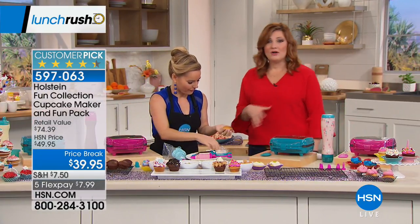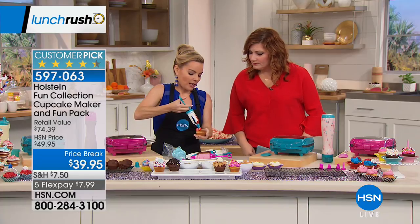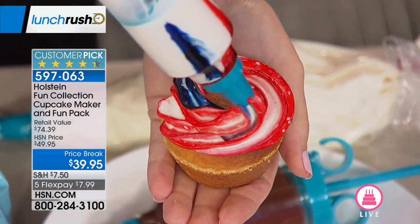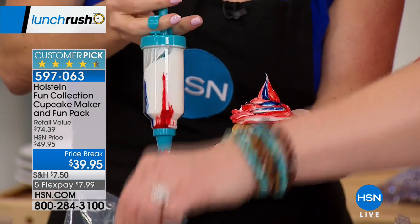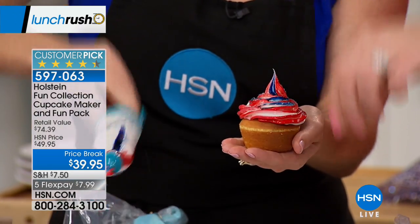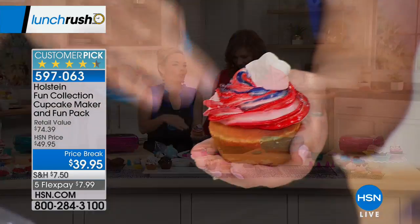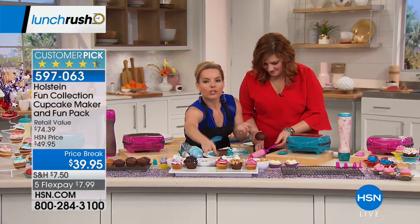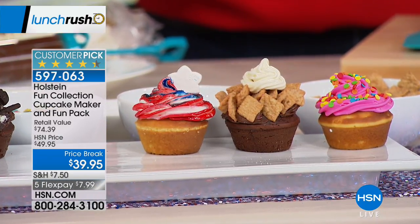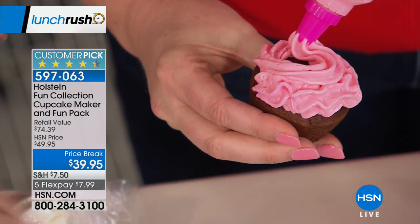For this price — have you gone to those specialty cupcake stores? They charge $6 or $7 for one cupcake, and they get away with it because of those fun toppings and icings. You can do this at home now. Look how easy this is — we put gel stripes on the sides. In a matter of seconds we have a nice Fourth of July cupcake. Think about bake sales, parties, adult get-togethers — I love to do baking parties around the holidays, get the girls together with wine and make cupcakes, then box them up in little boxes from the dollar store.